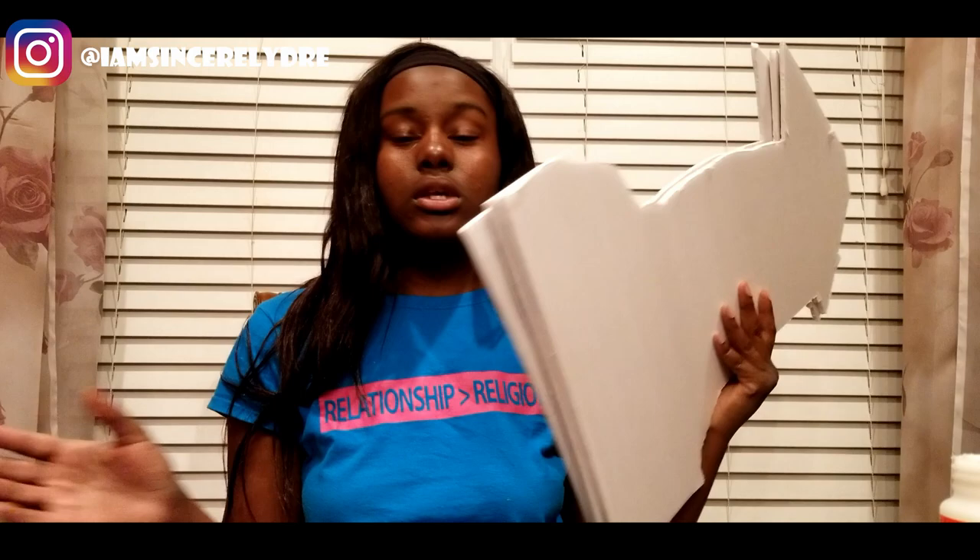The next step for the fat heads is adding the sticks. I'm going to use hot glue to attach them to give them that strength. You could also use super glue, wood glue, or rubber cement. I used one and a half foam boards for all three fat heads. After attaching the painting mixing sticks with hot glue, these are not going anywhere. The big heads are done!